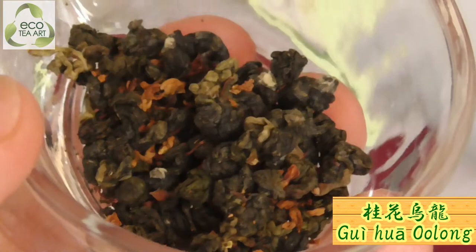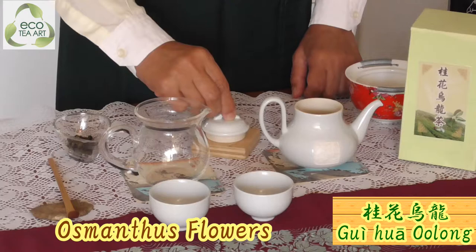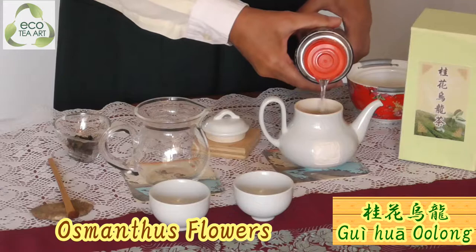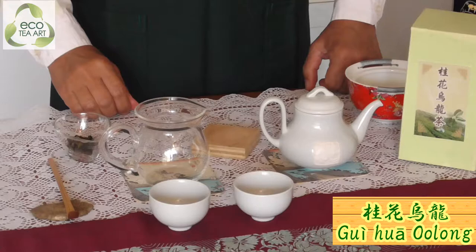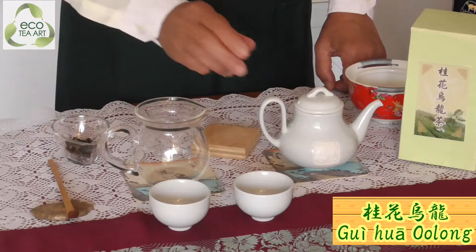Hello, how are you? This is Gui Hua Oolong. Gui Hua Oolong means osmanthus flower. Of course, we use osmanthus flower and oolong tea. You can prepare your tea set and brew tea with me together every time. Look, this is the tea — Gui Hua Oolong, osmanthus oolong tea.